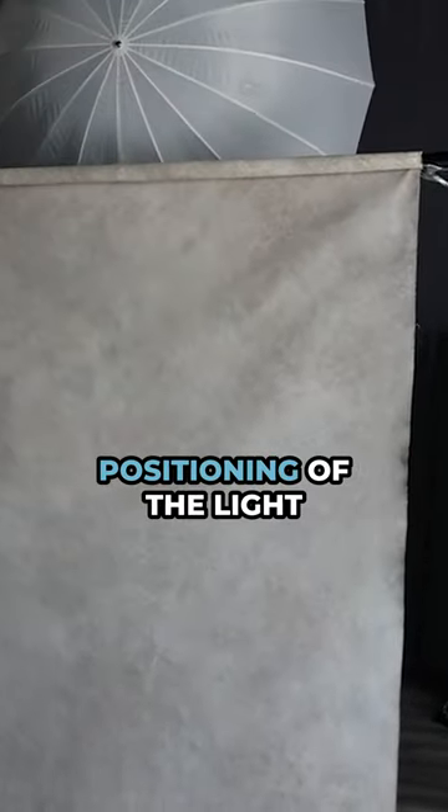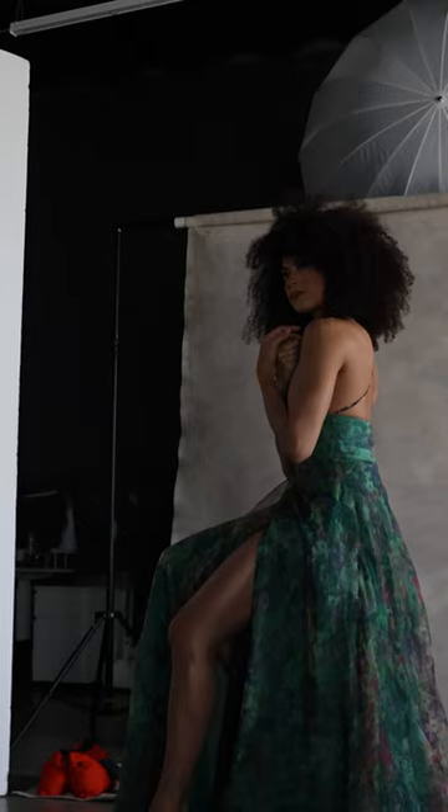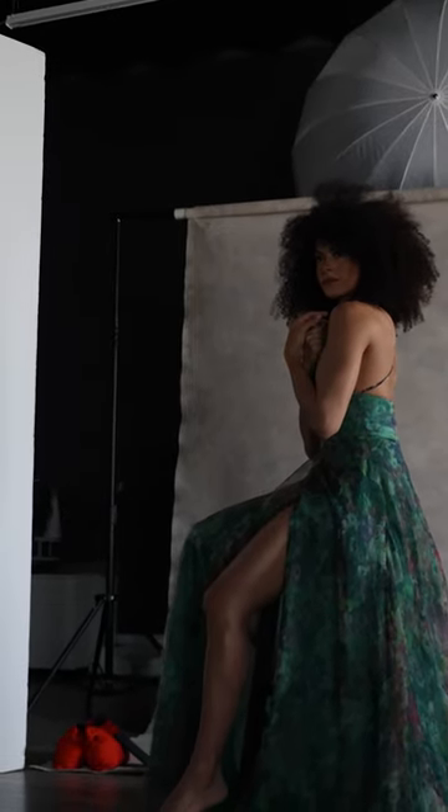Step four: you can play around with the positioning of the light to get different looks in that rim light and shoot away. With just one light, you're creating stunning studio portraits like these.